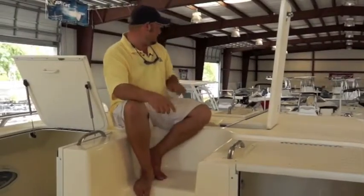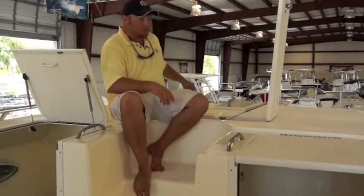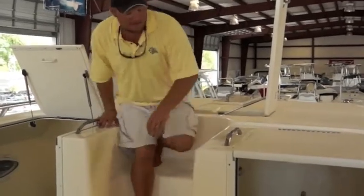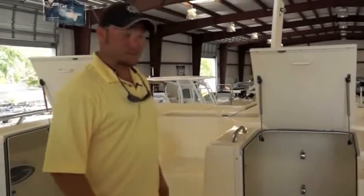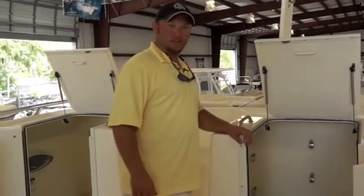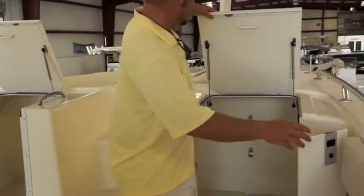Starting with the front of the boat, we've got a nice anchor storage up here for the big anchor, with a roller up front. Coming down, we've got a cuddy cabin where you can come in and take a nap, with vent screens on each side. Also storage for your outriggers when you need to use them.